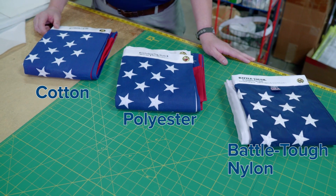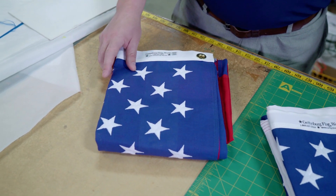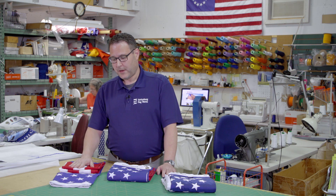We're going to look at three flags today. All of these are of course made in the USA. The first one I want to talk about is a cotton U.S. flag. The cotton U.S. flag has embroidered stars, sewn stripes, and it's a very authentic material. It's great for indoor use or for reenactors, but it's not a great choice for everyday flying as it is the least durable material that we offer.